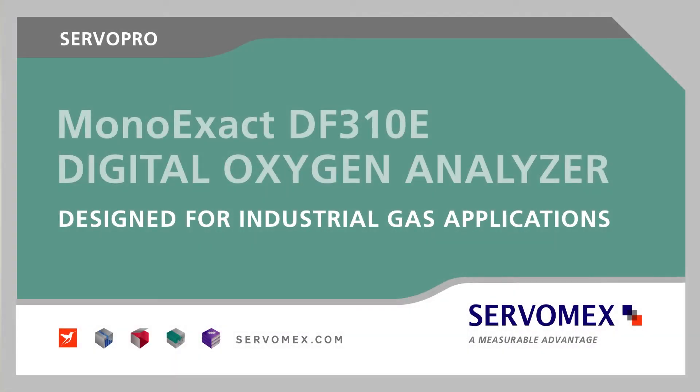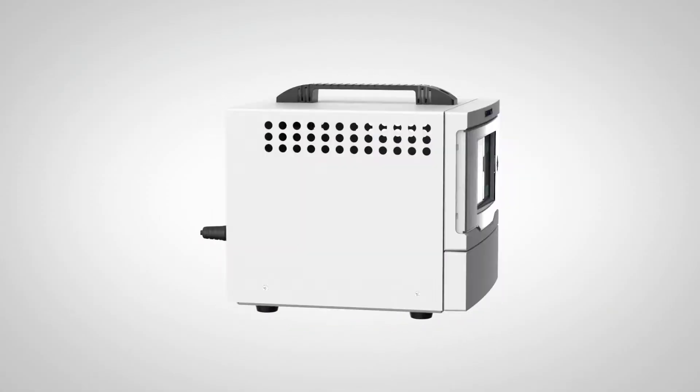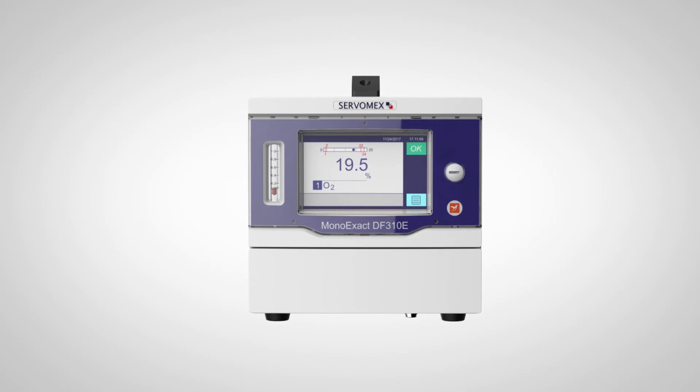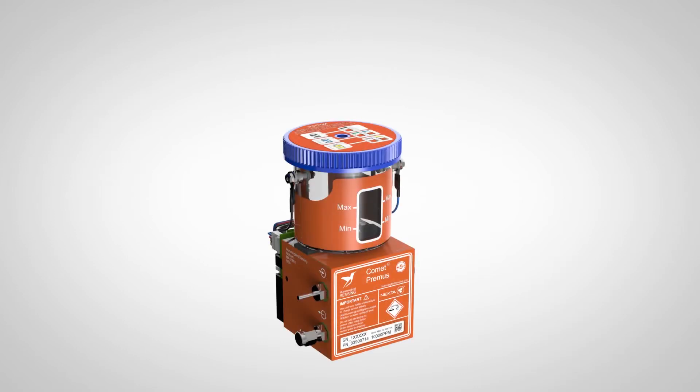From Servomex, the world leader in gas analysis: the ServoPro MonoExact DF310E digital oxygen analyzer, designed for industrial gas applications. The MonoExact DF310E is built around the latest innovations in software and hardware, and is our first analyzer to give customers a choice of sensor technology.